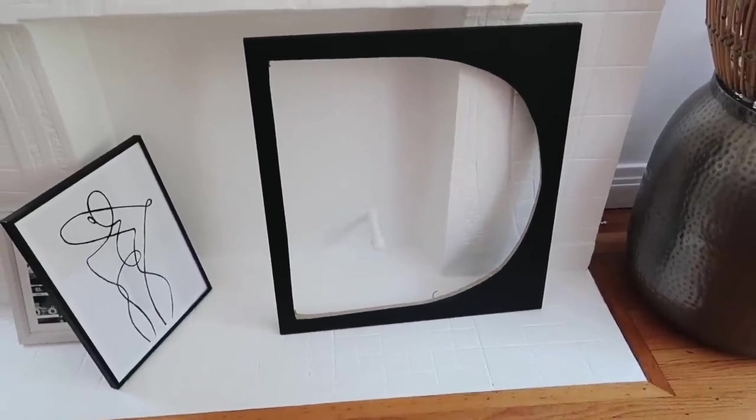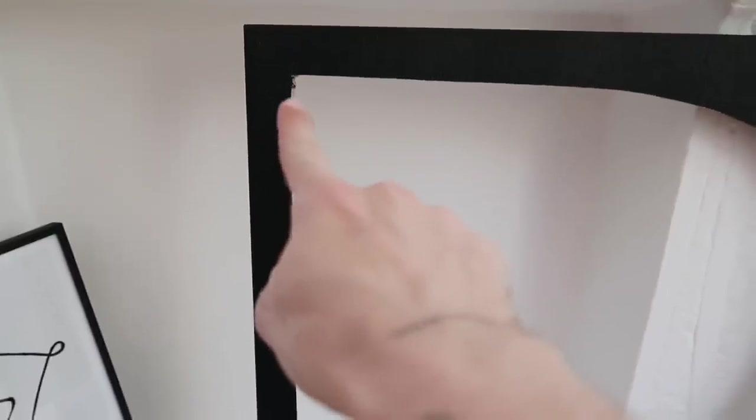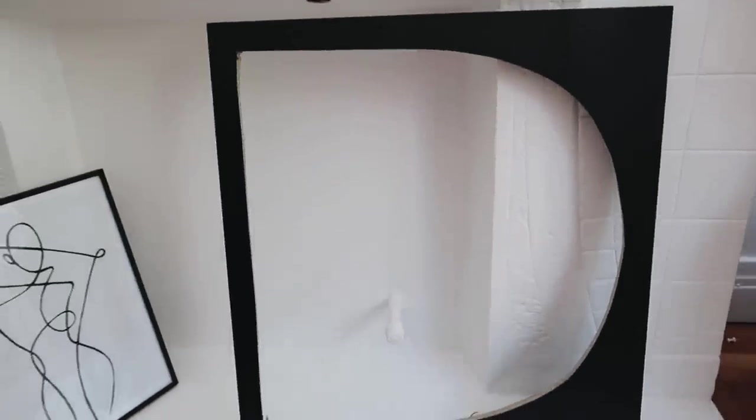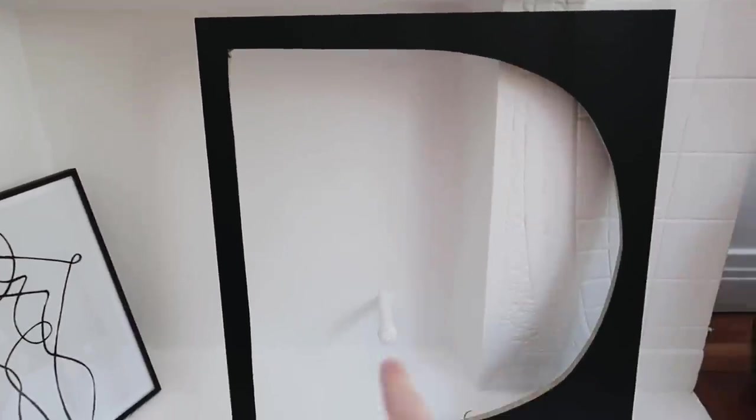Oh my gosh, look how perfect this door turned out — the cut is amazing! I do need to go in and sand a couple of spots off camera to make them a little cleaner, but this shape is just perfect, I love it. I'm going to mirror the other door so it's the flipped side, and then do one more door. Let's go ahead and cut those remaining doors as well.